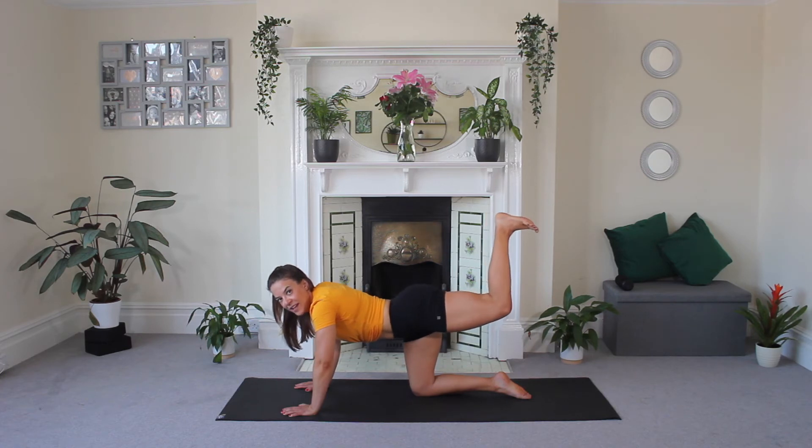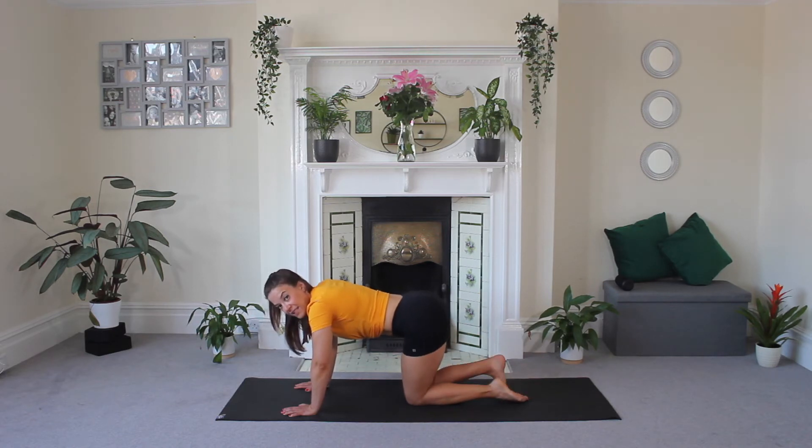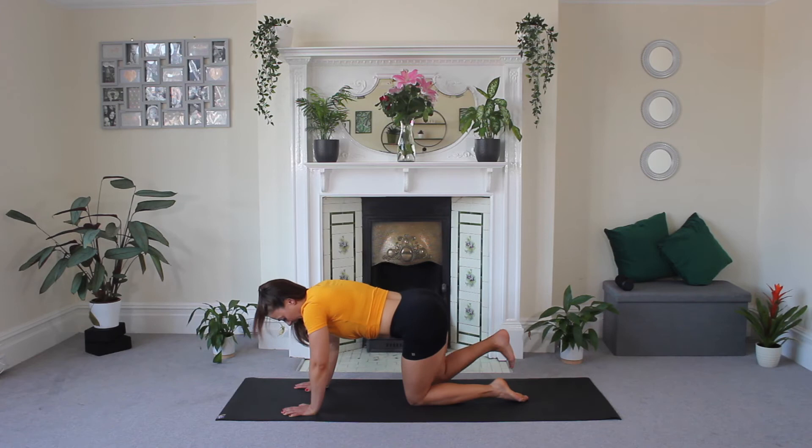Hold. Extend your leg, point your toe, and release. Let's do the same on the other side. Flex that foot, lift and drop. Fire hydrant on the opposite side now. You should be feeling those glutes.